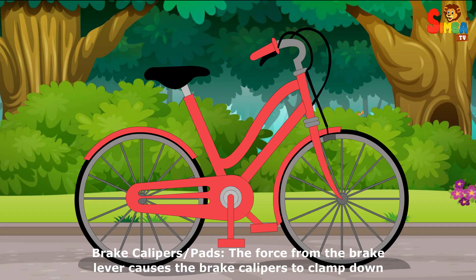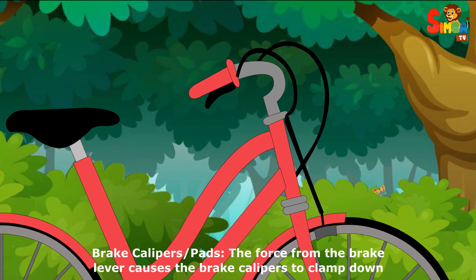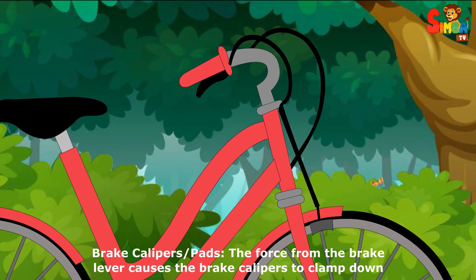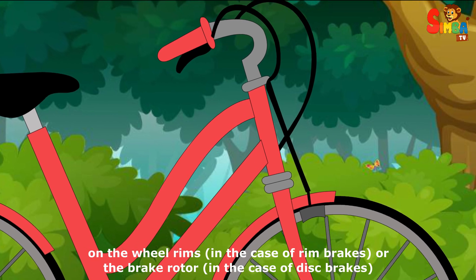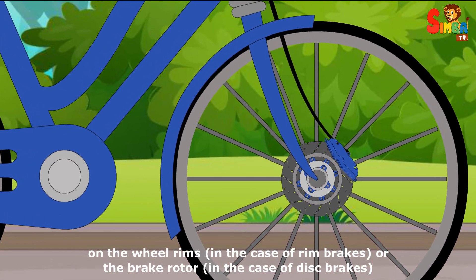Brake calipers and pads: the force from the brake lever causes the brake calipers to clamp down on the wheel rims in the case of rim brakes, or the brake rotor in the case of disc brakes.